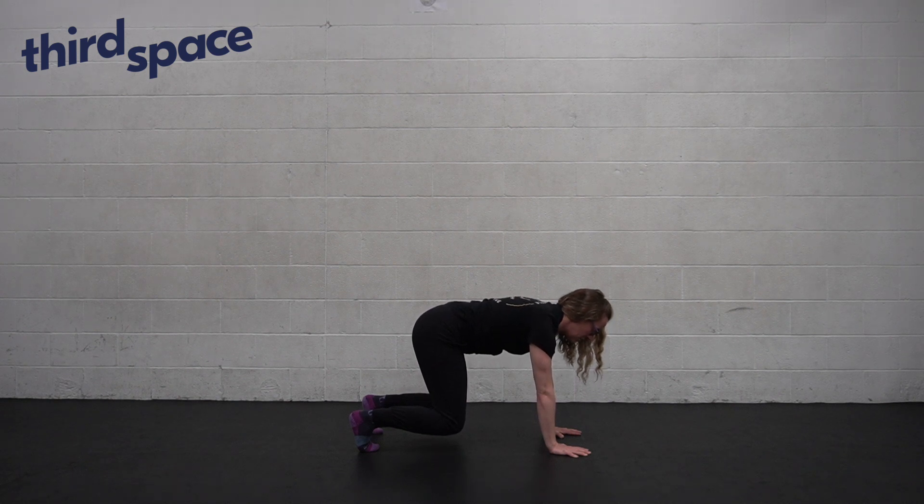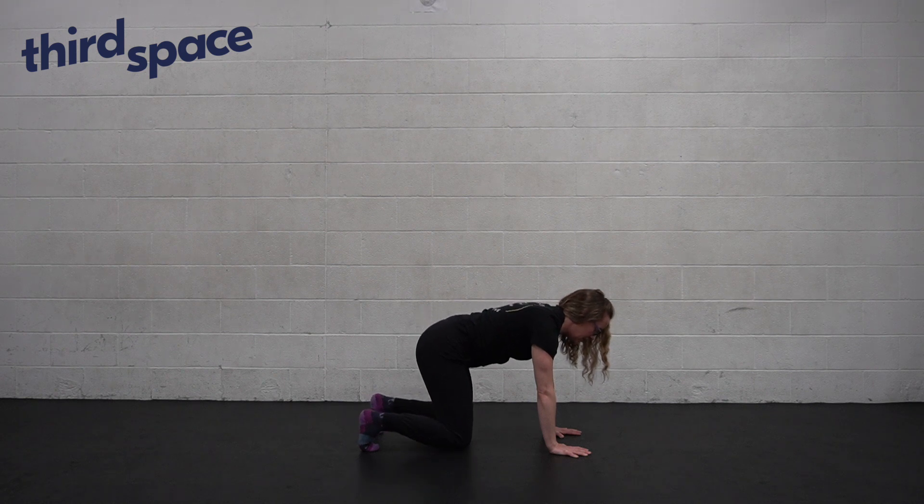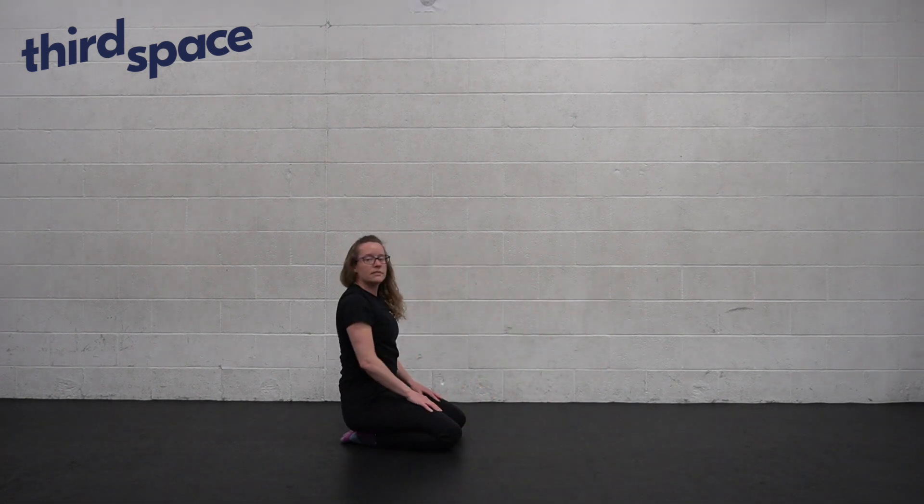Maintain that push through the palms of the hands, and be mindful not to drop your head — your head will be at the same height as the shoulders. When you're ready, lower your knees and release the weight off of your hands.